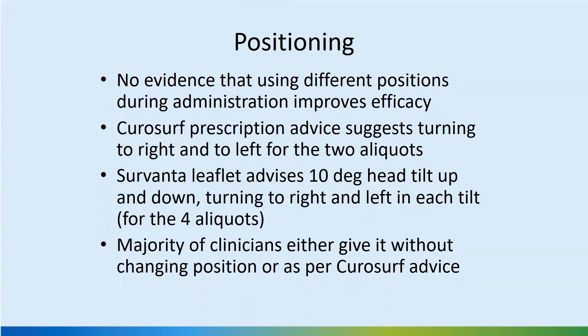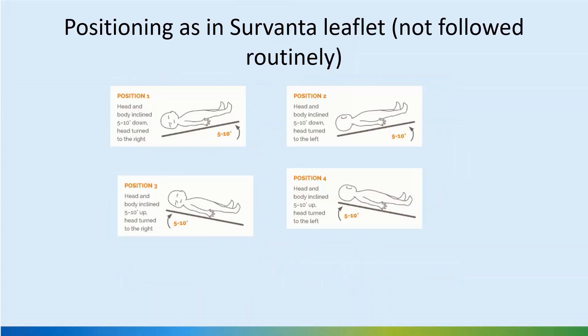Leaflet descriptions do differ by product. For example, CuraSURF may suggest turning to right and left for the two aliquots, and the Curosurf leaflet advises a 10-degree head tilt up and down as well as turning right and left. However, in practice, both in the UK and UAE, babies are not turned during surfactant administration. Ensuring correct tube position is a more important step, along with giving it in safe aliquots.